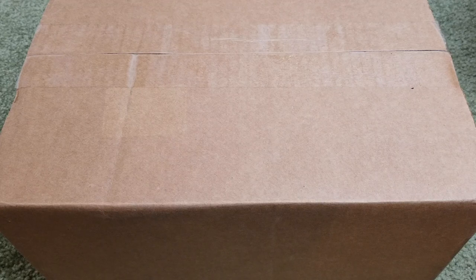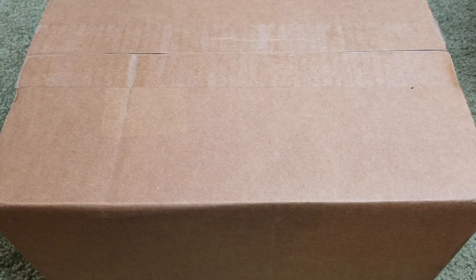Hey YouTube, welcome back guys. Today I have two more of this coffee bean to unbox. Like I told you guys in my previous video, my wife purchased two additional coffee beans mixed powder, and each order comes with a mug. So let's go and unbox this and see what we got.